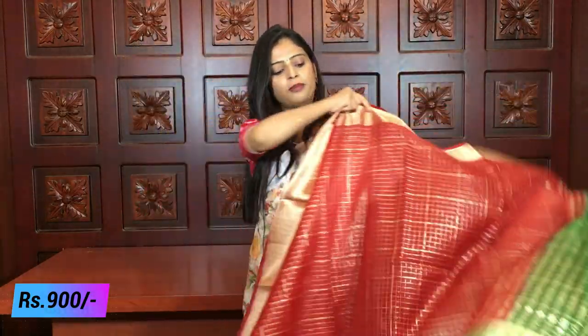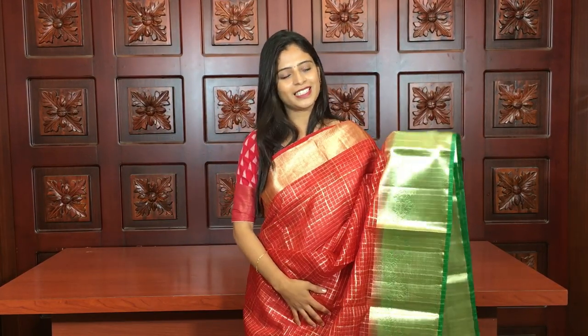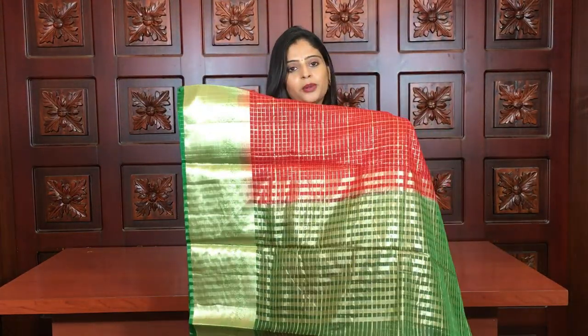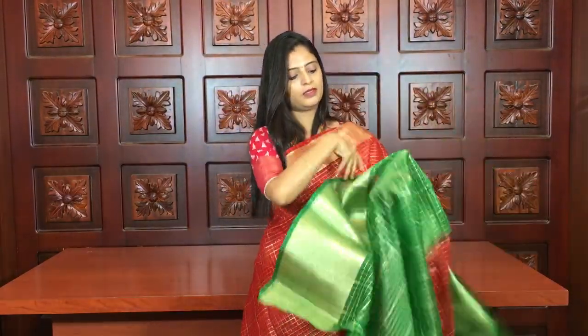My last and most beautiful color combination — red and green. Red is a very bright color that really sets out well for parties. The green has a floral border and kaddi style pallu. The blouse is a green contrast blouse with piping detailing. The price is ₹900.